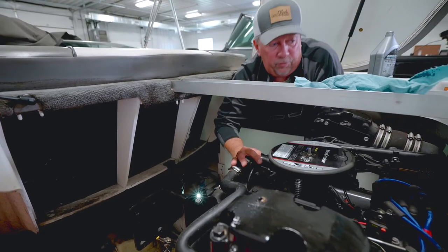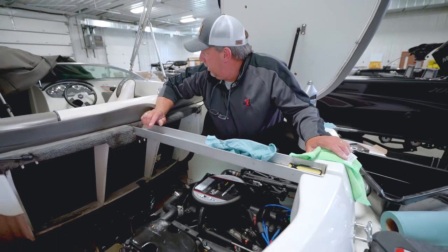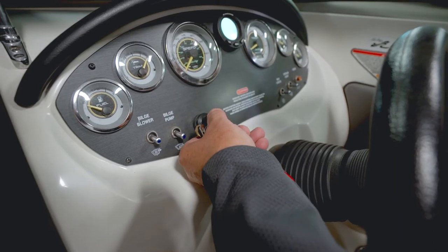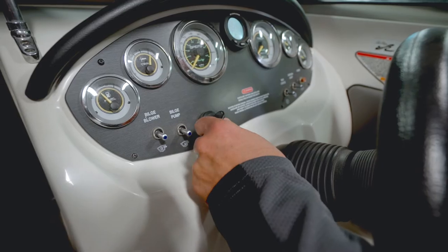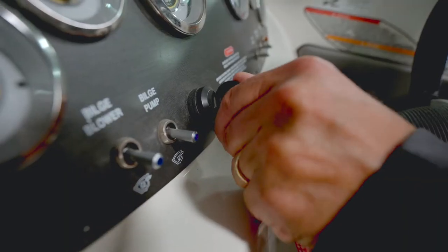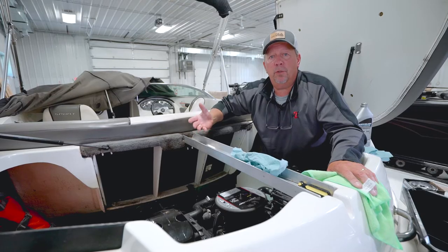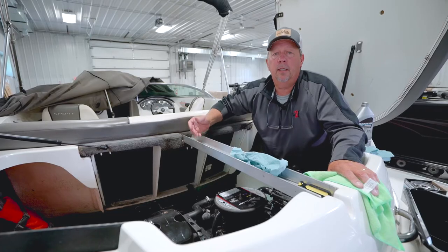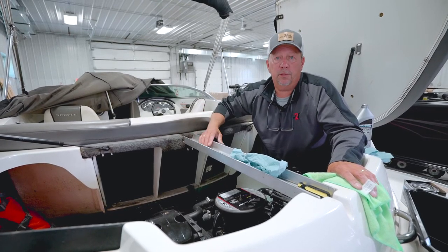Now that the filter is in place, before you start the motor, take the ignition switch and turn it to the on position without starting the motor. This activates the fuel pump. Do that several times to fill the fuel filter back up with fuel, so when you go to start the motor the fuel filter is full and the engine will start properly.